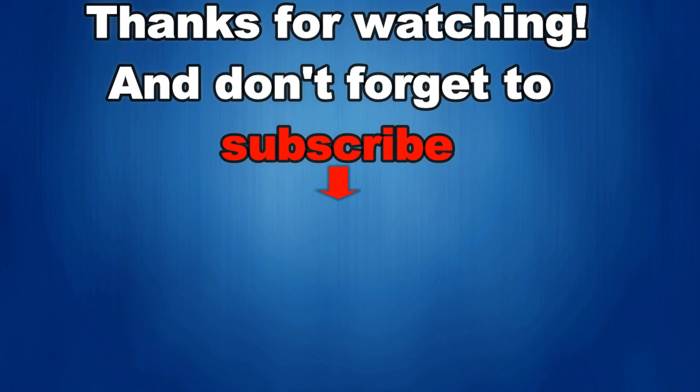I would really appreciate it if you could share this video and subscribe to my channel — it really helps me keep the channel going so I can continue to offer you guys discounts, giveaways, and fresh content. If you want to be notified when the newest video is released, just click on that bell icon next to the subscribe button. I'll see you in the next episode — until then, take care.